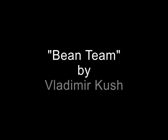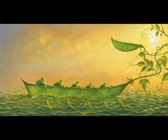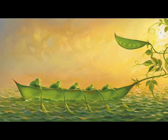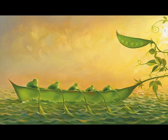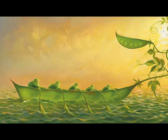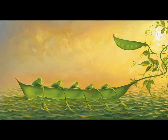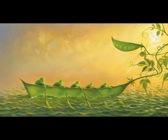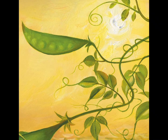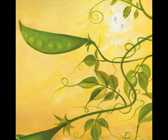Bean Team by Vladimir Kush. The ratio of logical, sensible, and purely ornamental images created by the artist varies from painting to painting. The geometric analogy of butterfly wings and windmill blades in Fauna en la Mancha would not be as drastic a Don Quixote reference without the intensity of color given to the butterfly images.